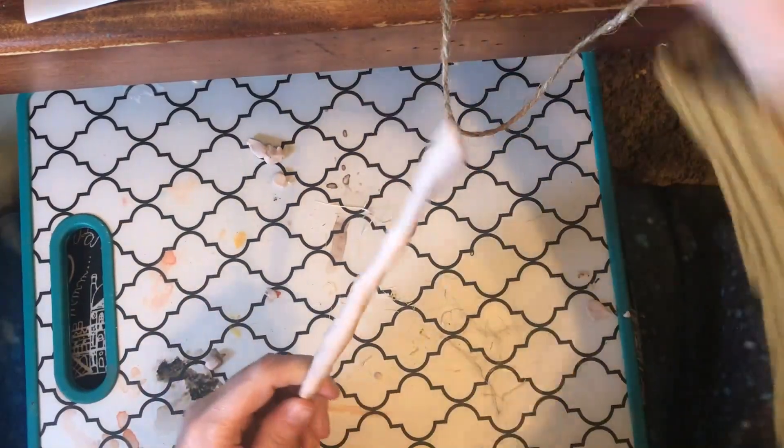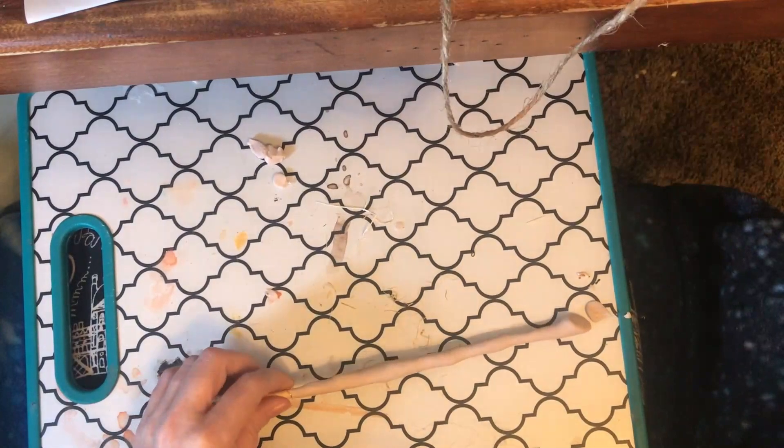Actually, before I apply the bristles I'm going to do the first layers of paint first so we get that part taken care of.